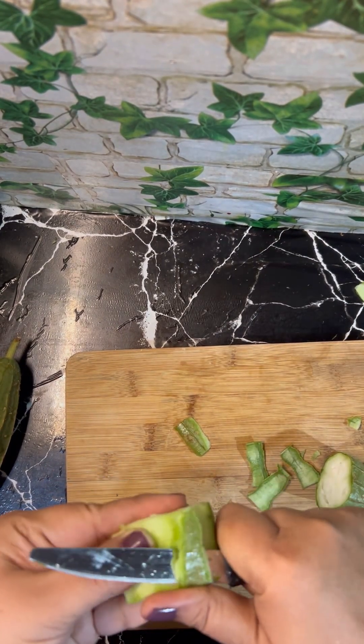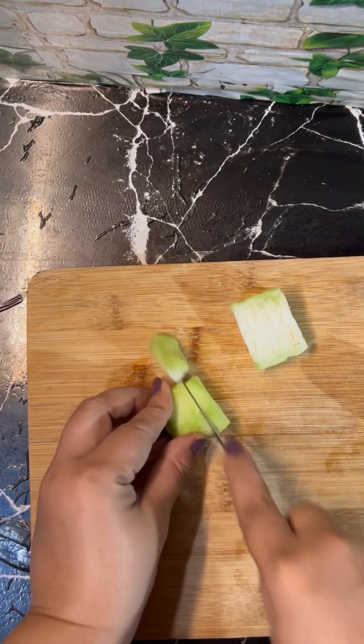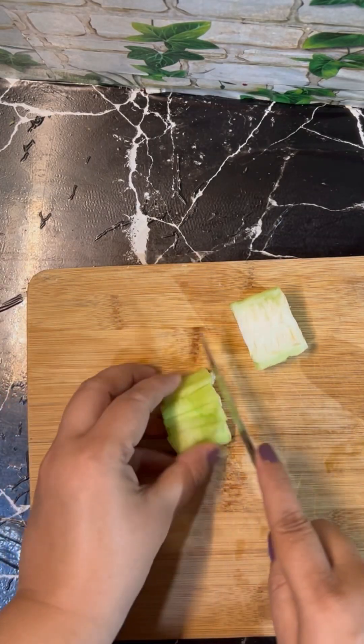Here I have taken 1 kg Peertangai. Cut both the ends, peel the skin, and chop them into small pieces.